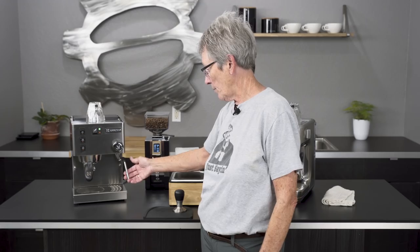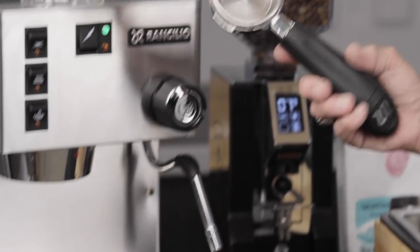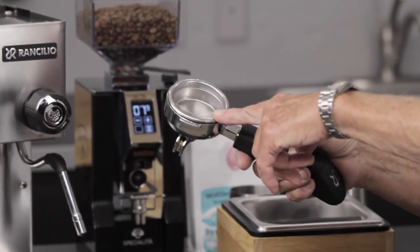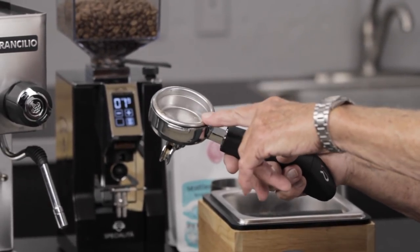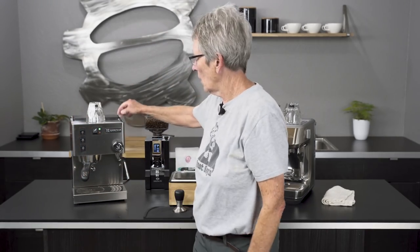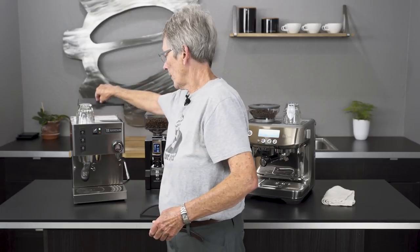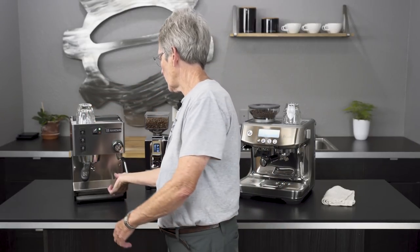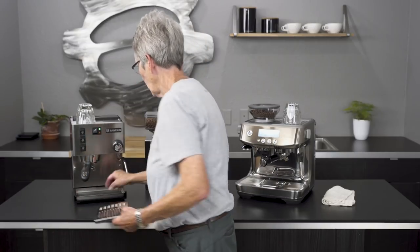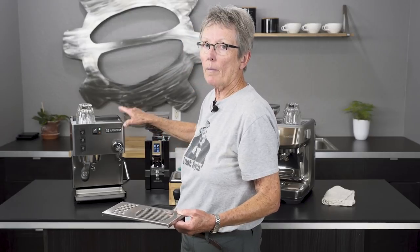It is a traditional steam wand with a portafilter that is 58 millimeter — actually the same portafilter they use in their commercial machines. It comes with a non-pressurized only, double and single, and I believe it also comes with the backflush disc, the blind basket as well. It has stainless steel casing, water tank right back here that comes out — no hoses. The drip tray is a small drip tray, which has always been a complaint with the Sylvia, but if they make it too big the casing has to go up above 14 inches.